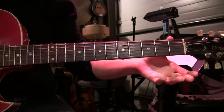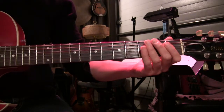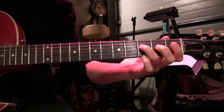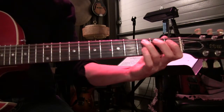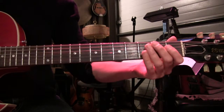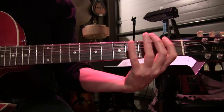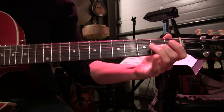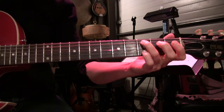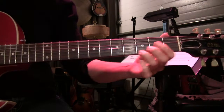Now I'm going to play swing eights over top of that, using a C major scale using open strings. Here it is using straight eights so you can hear the difference. Here it is swung.